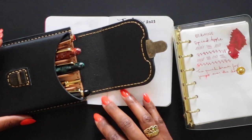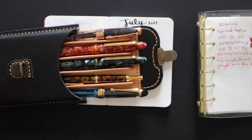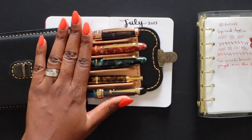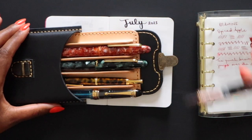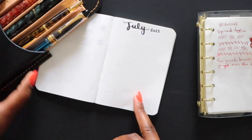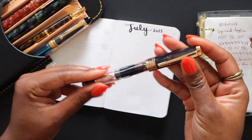The five pens I picked for this month are right here in my Galen Leather pen case. Everything is already inked up and ready to go — I'm actually pretty much organized and prepared for today's video, which is very rare at least lately.